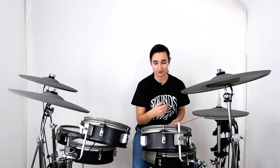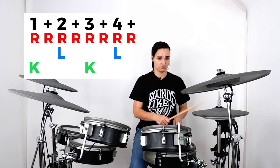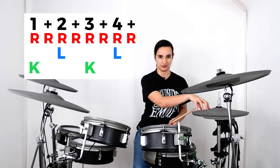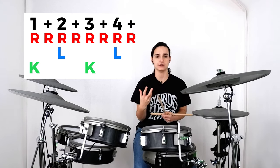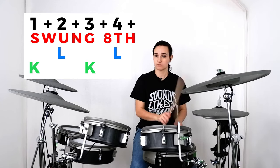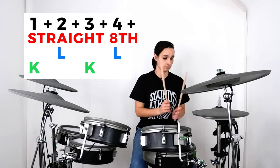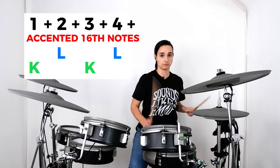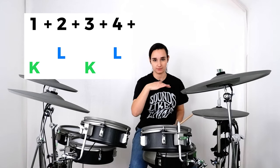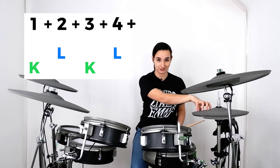Let's take an eighth note groove, for example. This gives us some more high-definition information — for example, what feel this groove has. Snare drum, bass drum exactly the same, but completely different vibes just because of the rhythm going over the top.